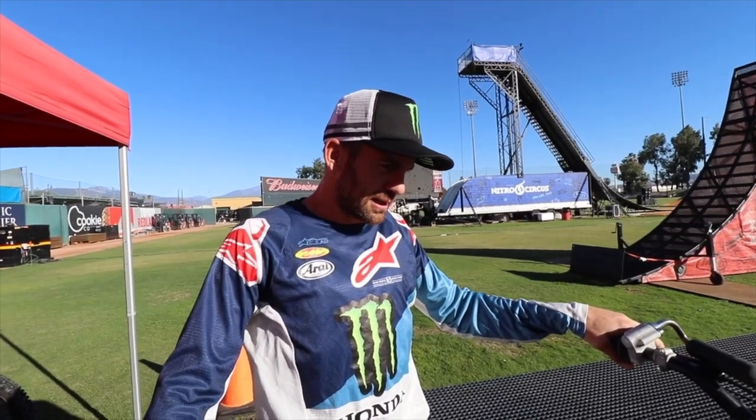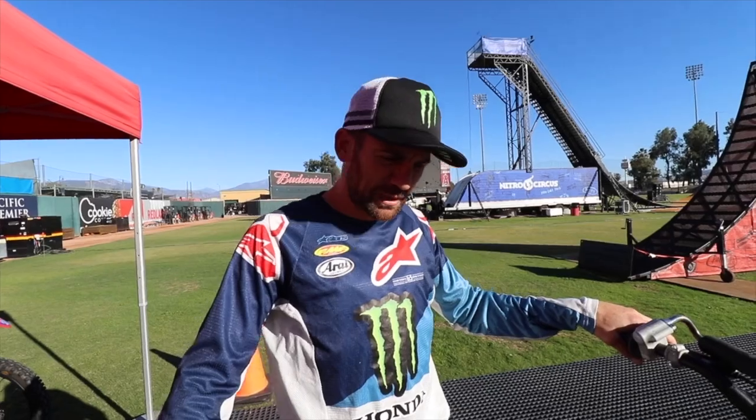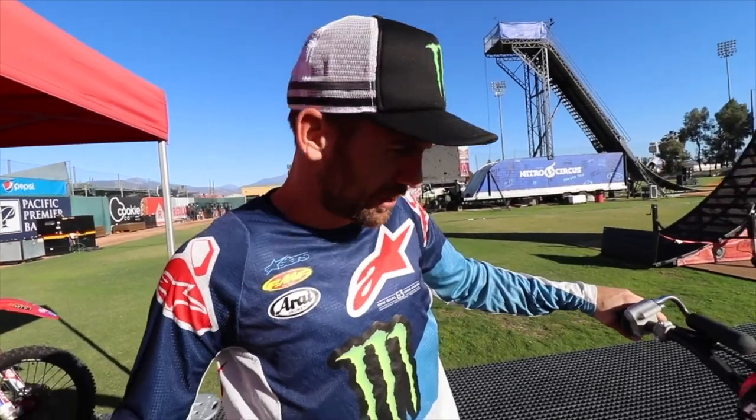G'day everyone, Josh Ian here. I'm here with DD Airbags. I'm just going to run you through a simple trick that we do, and I think some of the BMX guys do this as well — double grab. I fully win on this one.